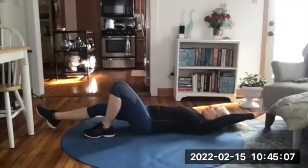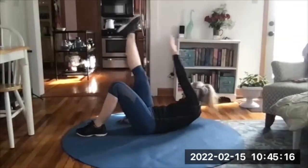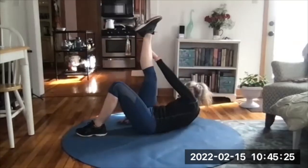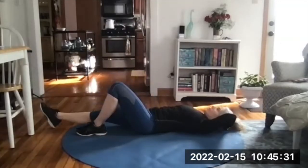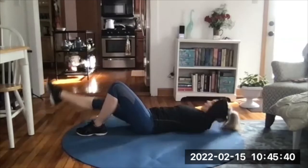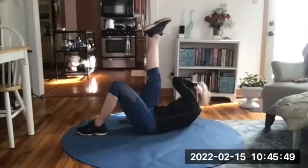Left arm overhead, right leg is straight, left knee is bent. Exhale up — left hand to right foot — inhale down. Exhale up, reach, inhale down. I'm just peeling my head and shoulders off the floor. Exhale on the way up, inhale down. Hand behind your head if you need some support on the neck. A little bit of twist on each rep. Going for ten — nine, one more — and ten. Good!